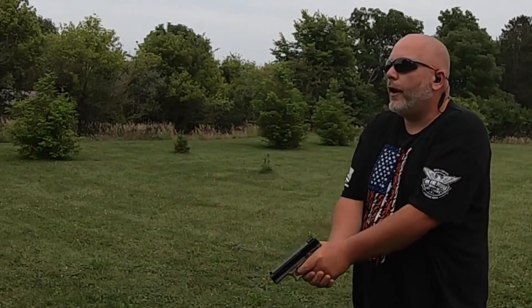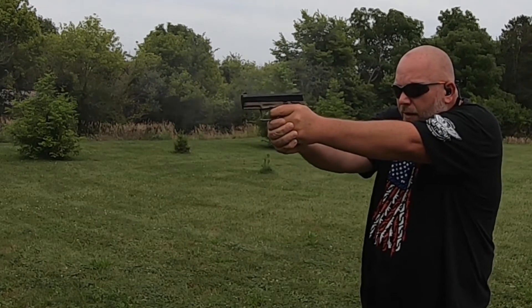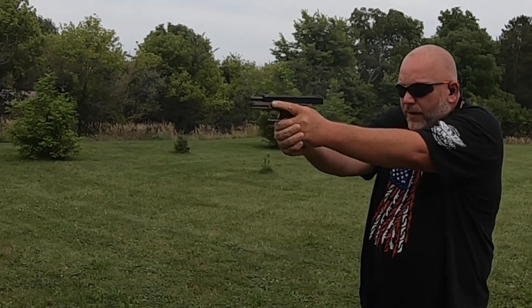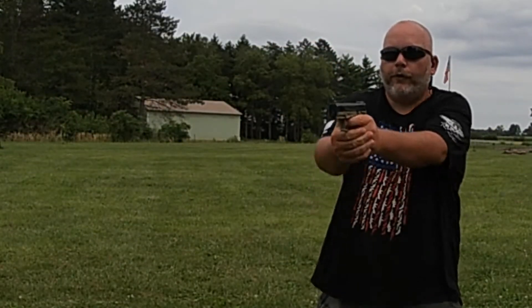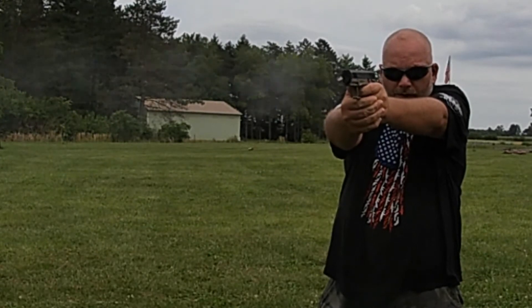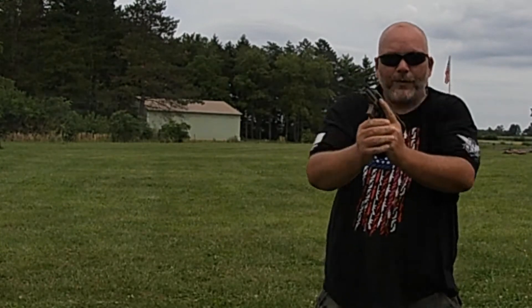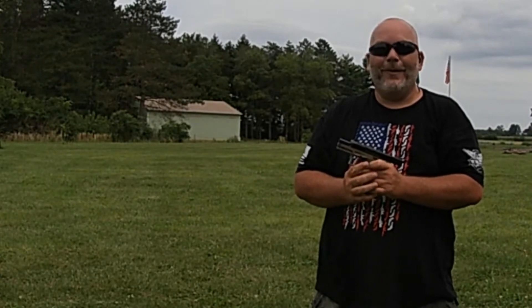Now we're going to try the Normatac 22. All those ran just fine. Now we're going to try the Arms Corps out. They all went just fine — I got a little ahead of myself counting, but no issues.